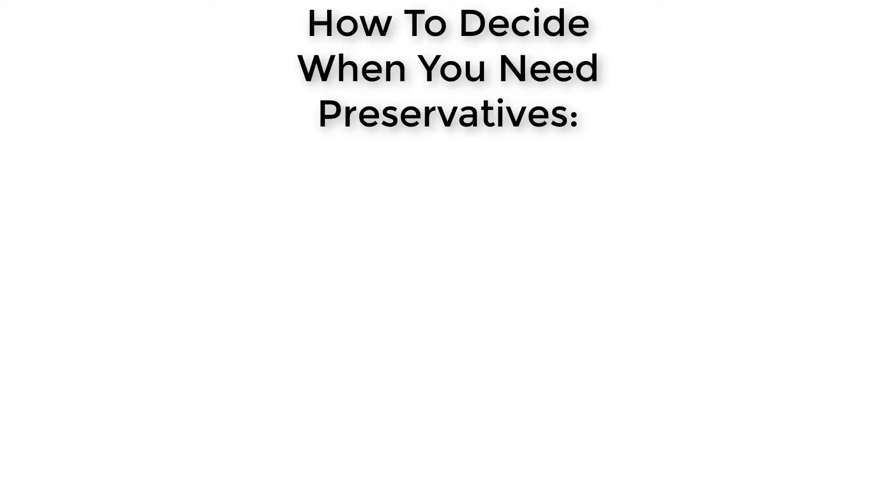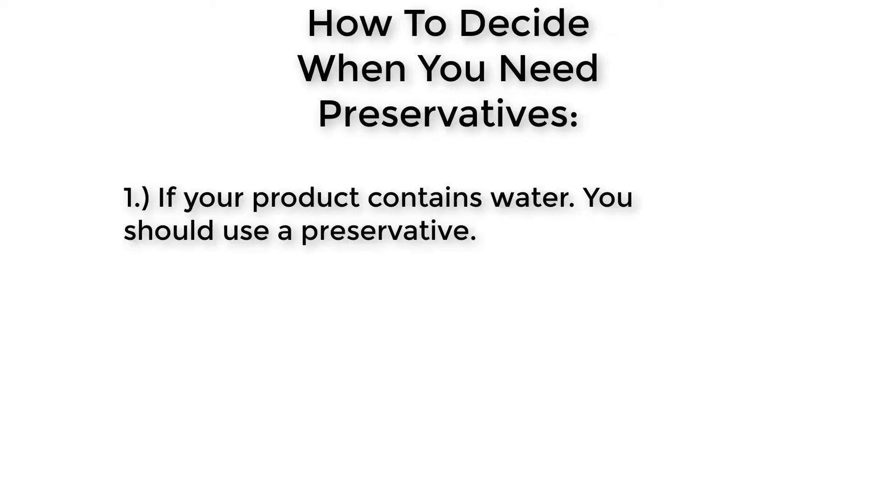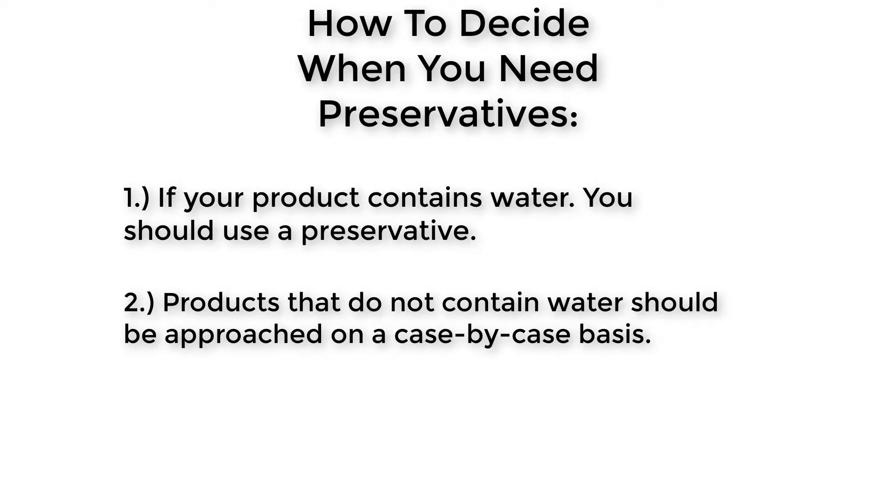Here are some general rules to follow when deciding whether to use them. Rule one: if your product contains a high amount of water — as most cosmetic products do — you should use a preservative.